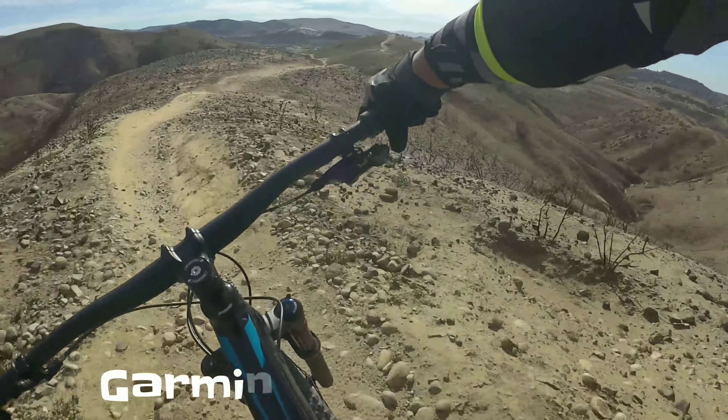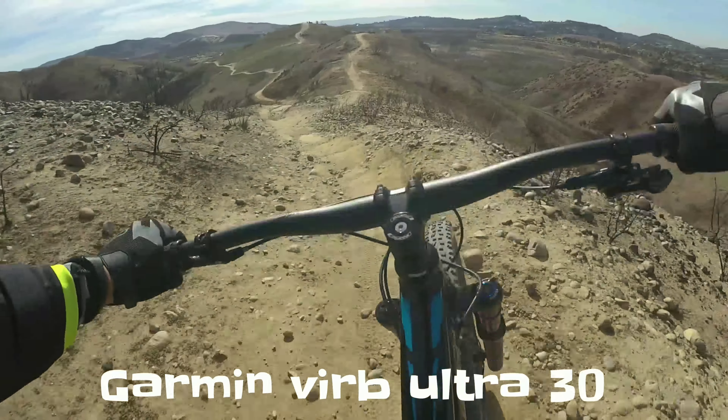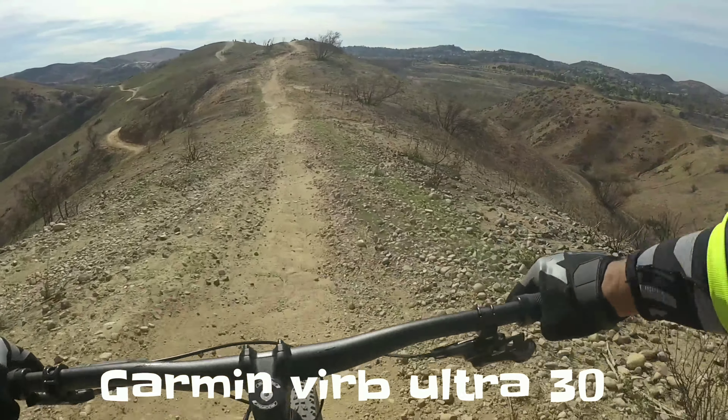I'm going to go back and forth a couple times between the Garmin footage and the GoPro footage. Everything was the same — same bike, same gimbal. The only thing that was different were the two trails I was on and obviously the days.